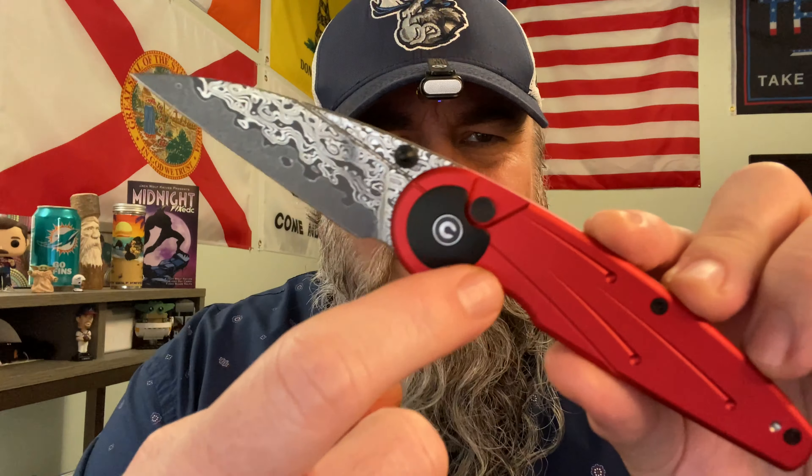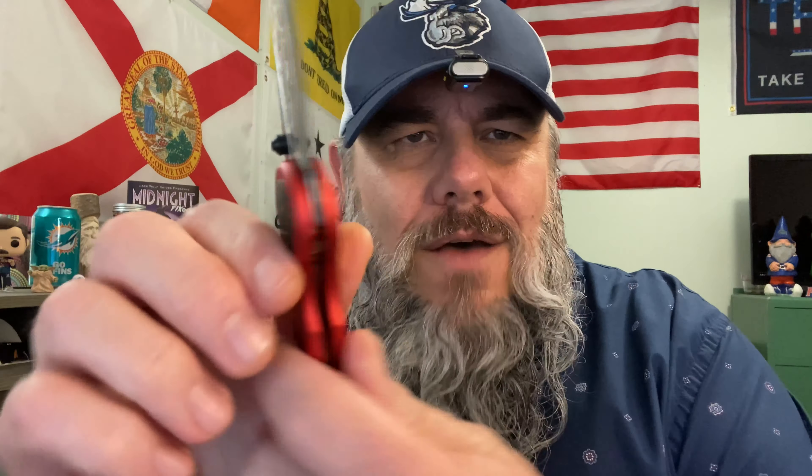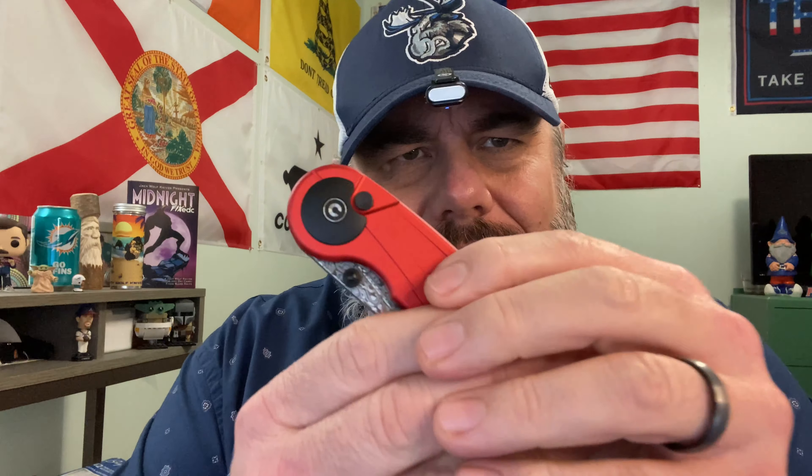And this freaking tumor — this cyst, this growth around the button lock — it makes it impossible to get to. Did anybody think about that? That when you put this tumor around the button lock, it might be difficult to get to the button lock? Of course not. Nobody thought about that because you're trolling us. What is this freaking shroud, this pivot wart? Just horrible.